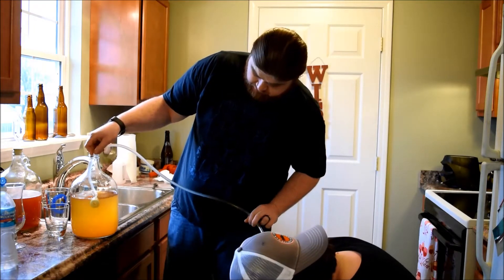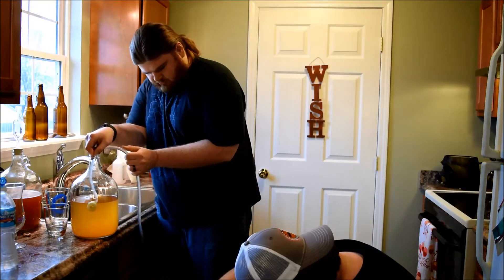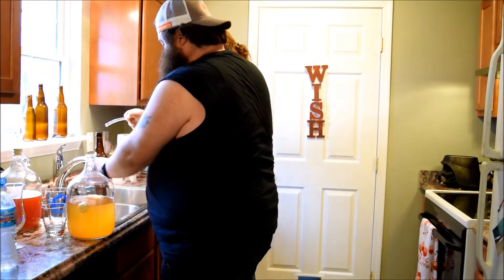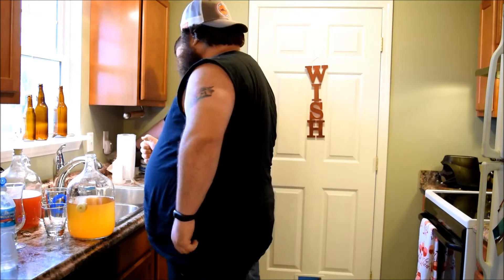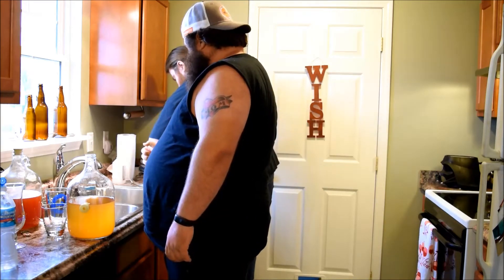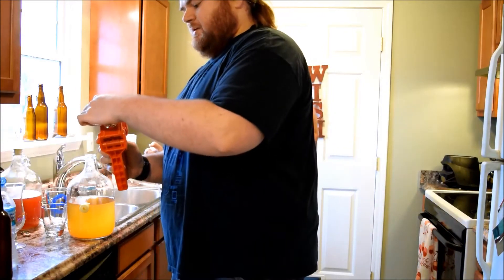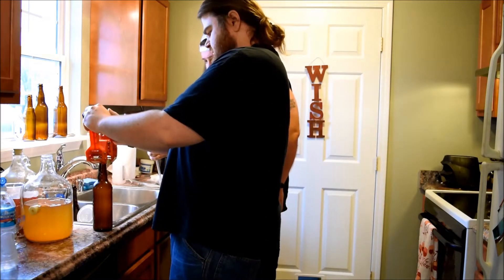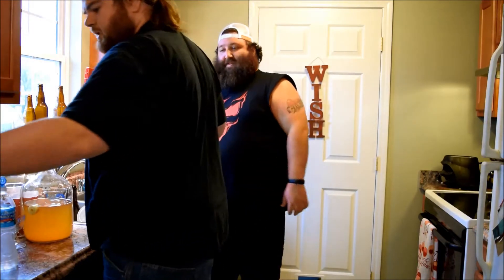It goes fast, so keep an eye on it. Bottle one is sort of done — this is our first time bottling anything, so you know, it happens. Go ahead and cap this — we got this fancy capper right here. Grab another bottle and we'll cap it, and we're going to keep mingling because we don't know which is which right now.